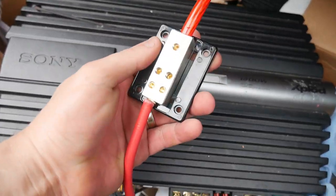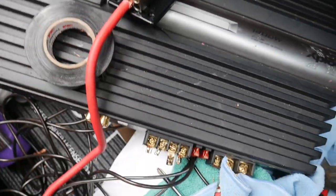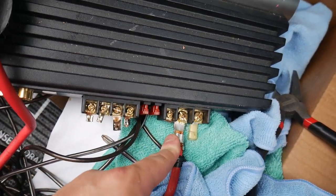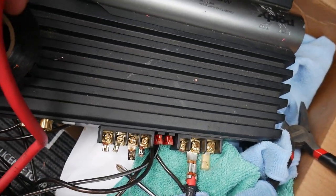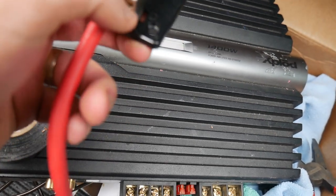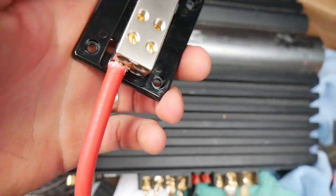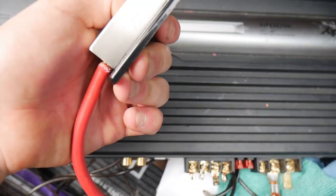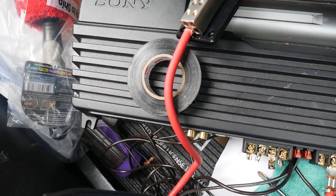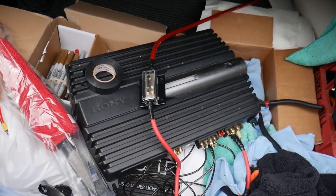We got the main line connected to the block and our secondary line connected to the amp. Now we need to electrical tape this off — I want to also put electrical tape around here just a little bit. I had to cut the wire down just a little bit to fit into the hole but that won't cause any issues.